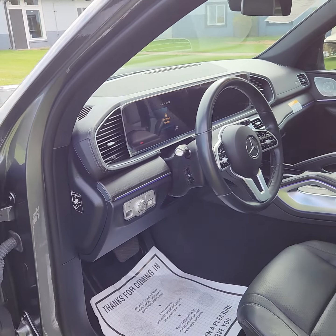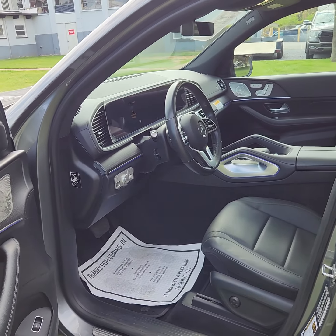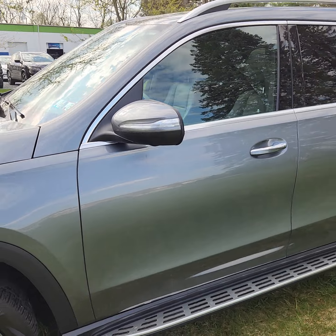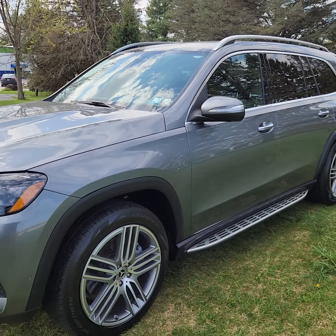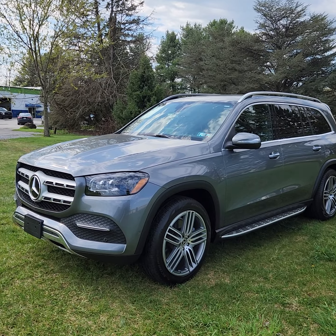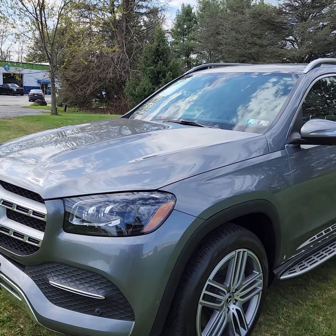We have two keys for the car, just so you know. I'll do a full walk-around, go over it like it's my own personal car. If I miss anything or you need me to go over anything more, just please let me know. We'll start off here on the driver's side front end.